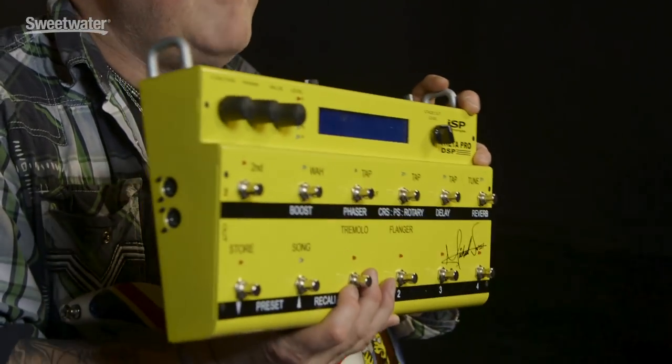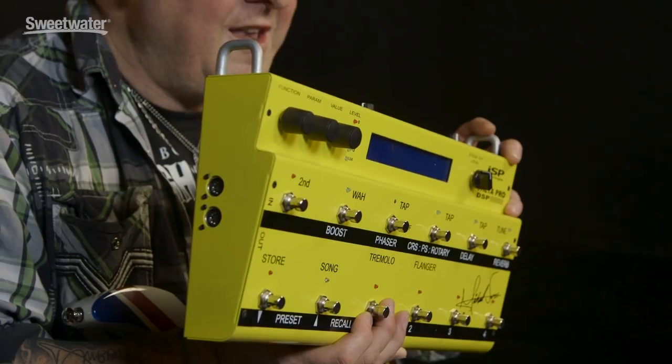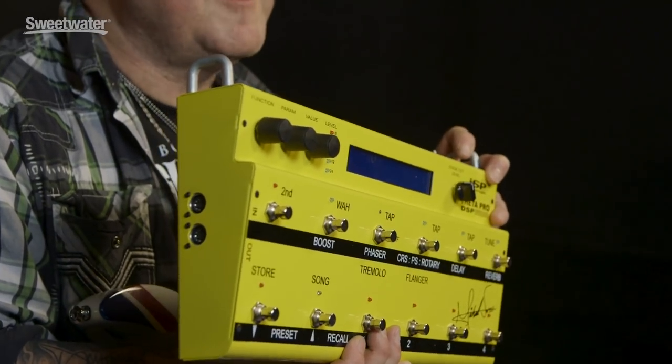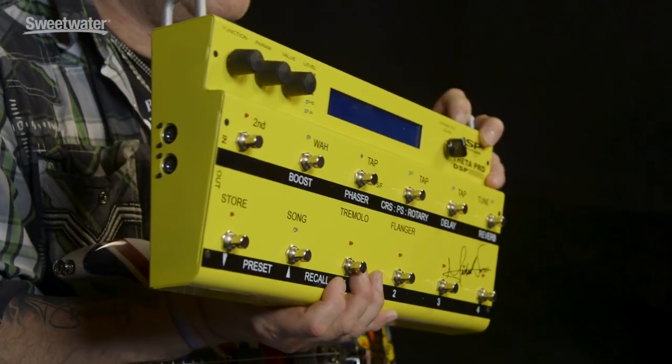I've got a question for you though — this is the unit. How much more yellow could this be? And the answer is none, none more yellow. Well actually it could be — we could get rid of the black altogether, but you wouldn't be able to read the controls and you'd lose Michael's beautiful signature.